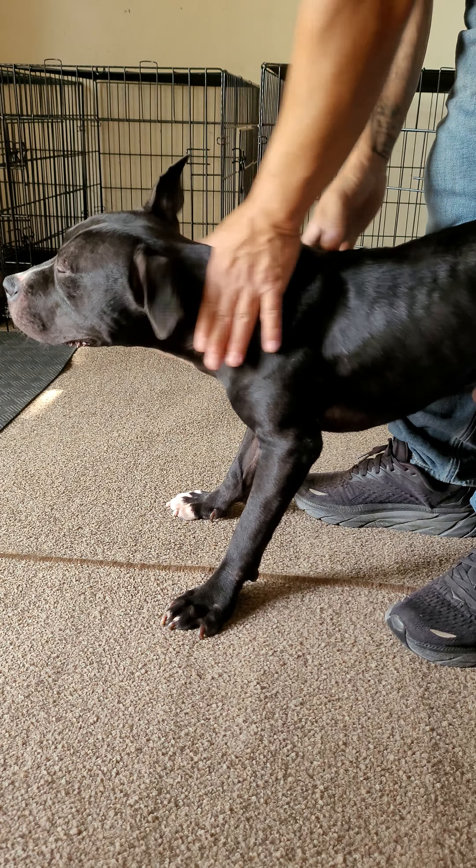As far as the chest, you want to rub backwards on the chest — pull backwards towards his stomach. Then do the shoulder and the back just like this.